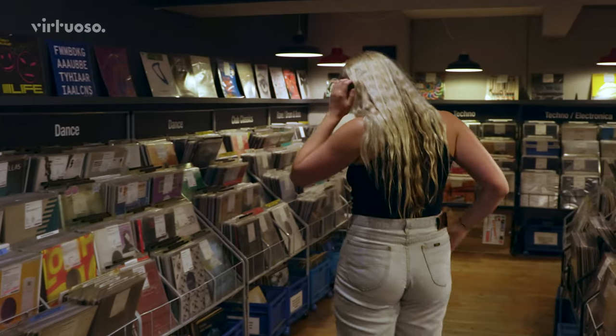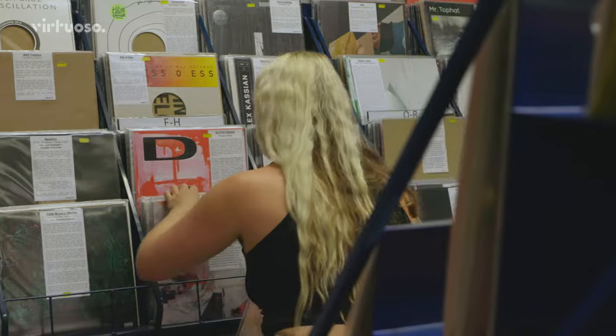It's the best thing ever when you can just go into a record store and literally get a crate or get a box and sit on the floor and just rummage through it.